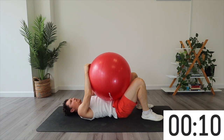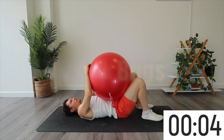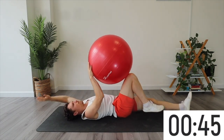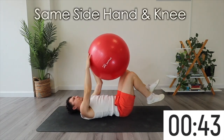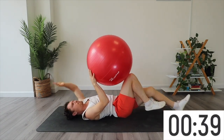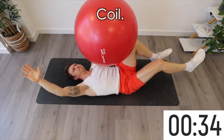Next up we've got weck bugs. These are kind of like dead bugs except we're going to be doing the ipsilateral side — the same hand and the same leg are going to be reaching out, kind of like we're crawling. When you have one side long and one side short, the same side compresses and the other side lengthens.